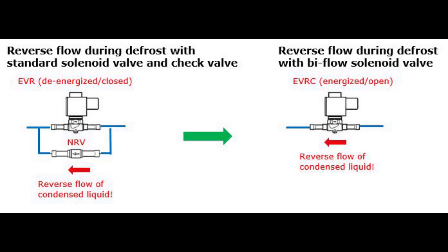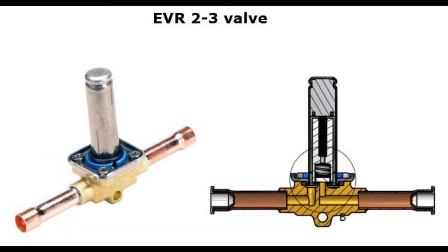Now, why do we need a special valve for this reverse flow? Well, for direct operator valves like EVR 2-3, as seen here, we do not. They can as standard be used for reverse flow.